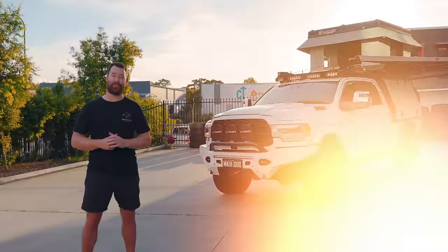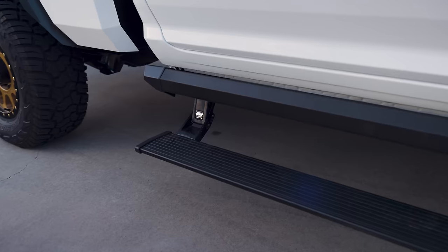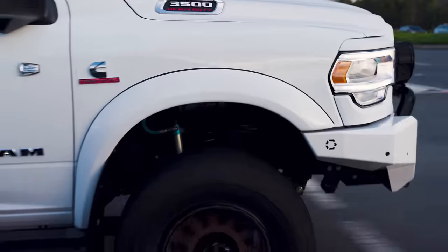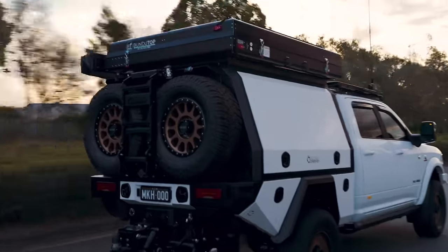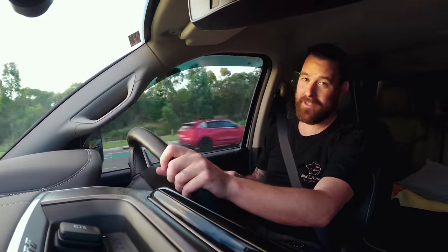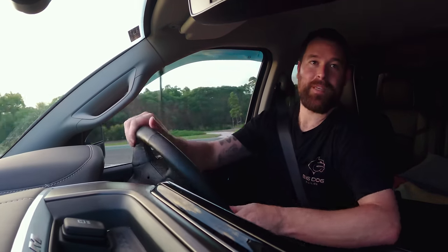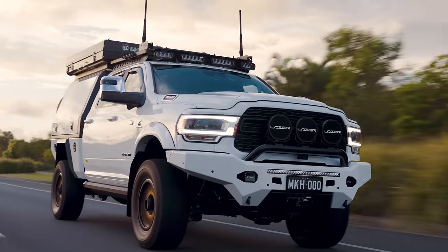Behind me is a Ram 3500 with the works. I'm inside a Ram 3500 heavy duty — the Cummins engine is what people love about these Rams. This thing is 5.8 tonne GVM. If you've got a heavy setup — the canopy on the back, the rooftop tent, a big trailer behind you — stick around to the end of this one.